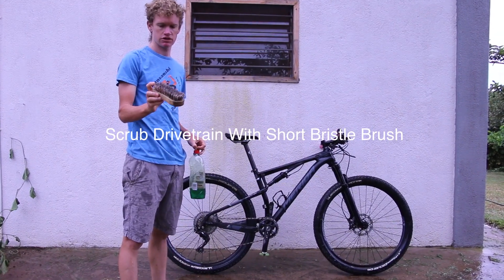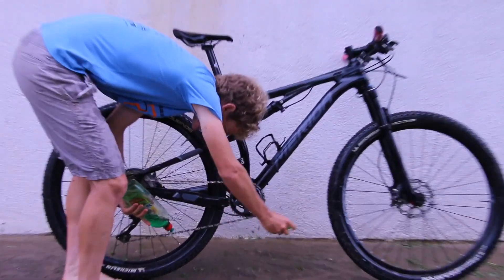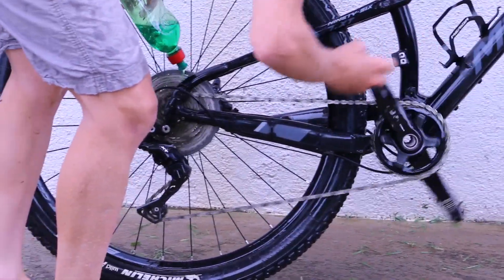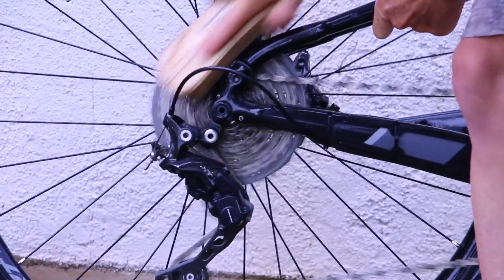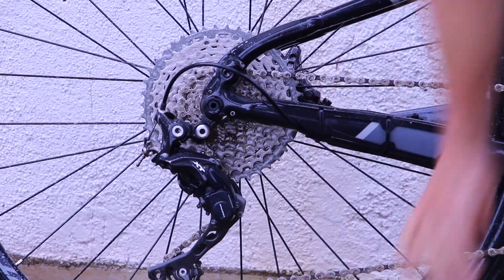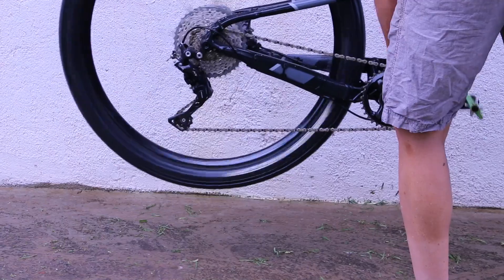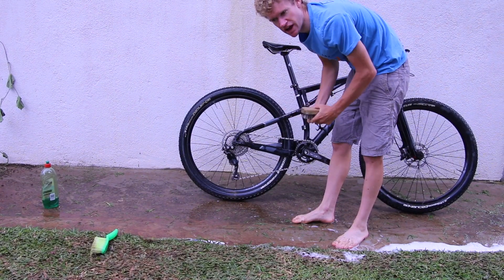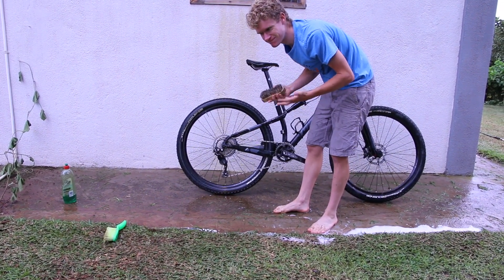Step two: I'm going to use my short thick bristled brush to get the drivetrain nice and clean. I'm just going to spin the chain around and soap it all the way around, and then get a nice bit of soap all over the cassette. I'm being pretty generous with the soap — make sure your brush is wet. I'm not holding the cranks, just going to scrub, letting the scrubbing motion push the cassette around. I'll spin the pedals and change gear to get the chain onto a different spot so we can get the whole cassette clean. Any grease is going to attract grit, make your power transfer less efficient, make your shifting less efficient, and make the ride in general feel not so great.